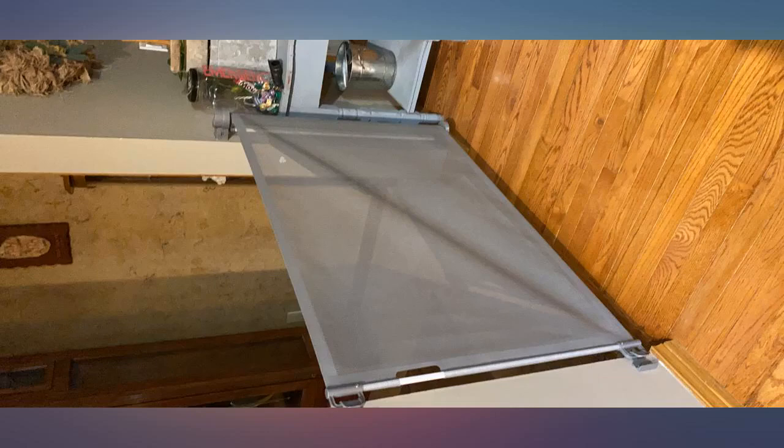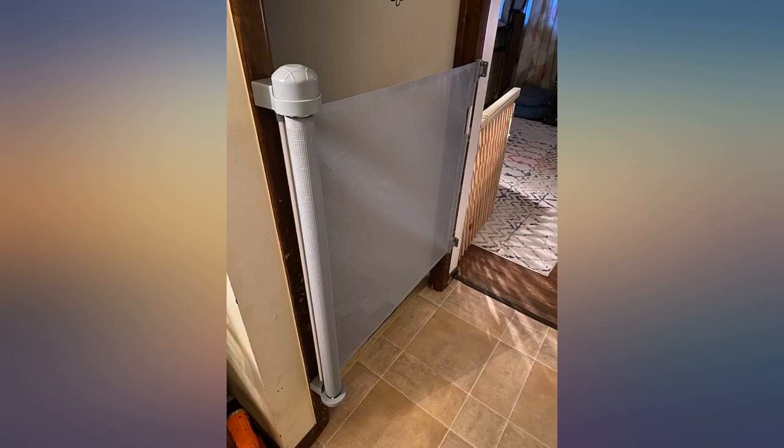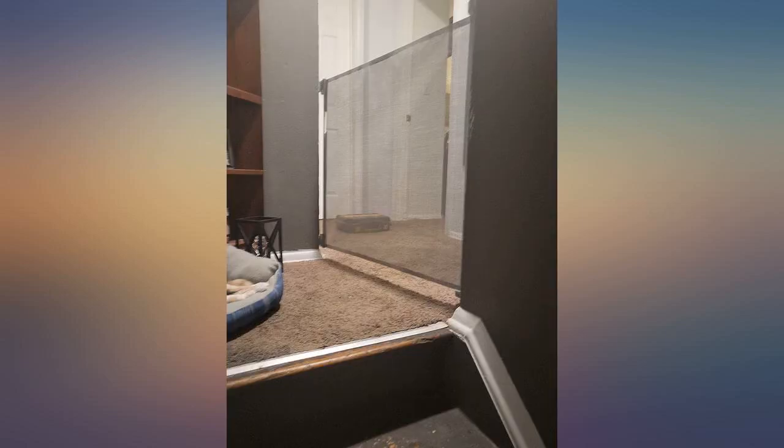Works well for us. We have a 1.5-year-old and it's been installed for about a month now. We installed it as far back from the stairs as we could after reading some reviews, and there are no problems with her getting through underneath. She's catching on that she needs to twist something at the top — the lock — but she hasn't figured out how yet.